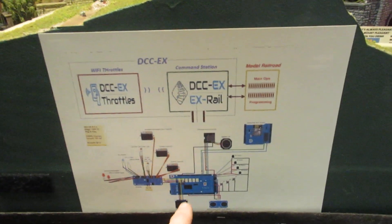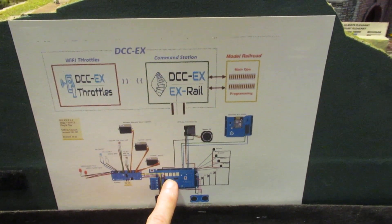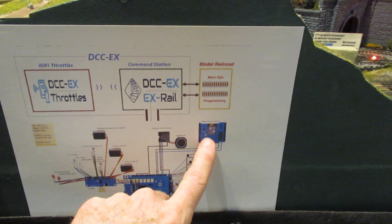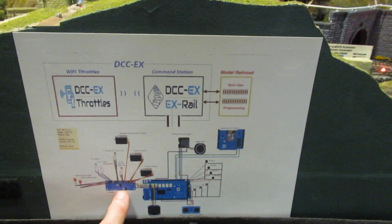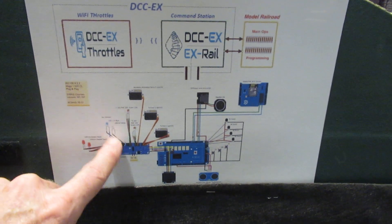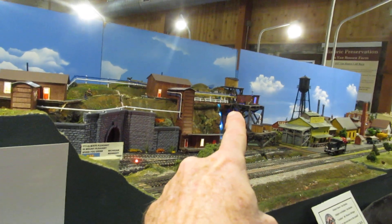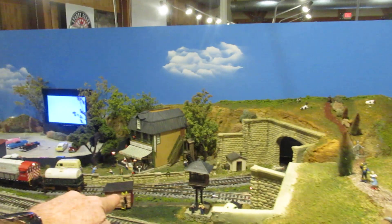What we are automating: we have a command station, a Mega Arduino Omega with a standard motor shield for a booster, a MakerFab Wi-Fi shield for Wi-Fi connection, a PCA 9685 board for both servos and point turnouts, along with automation of an arc welder and caution signals which are here.